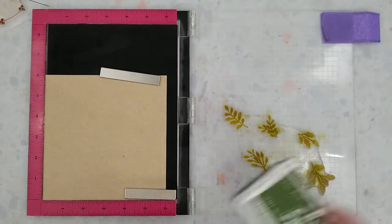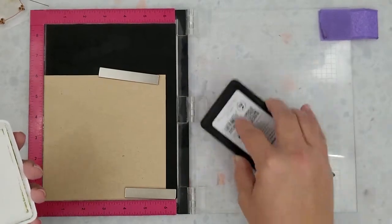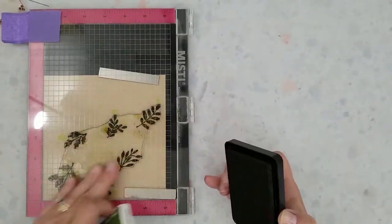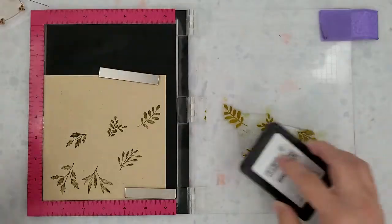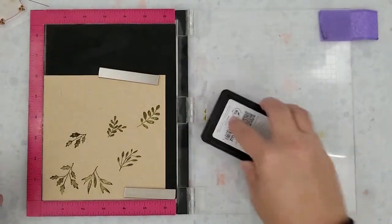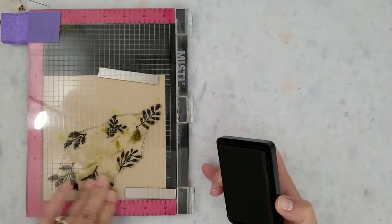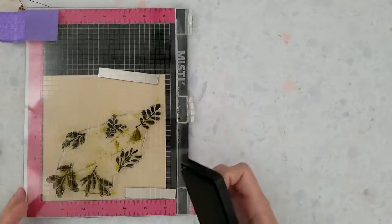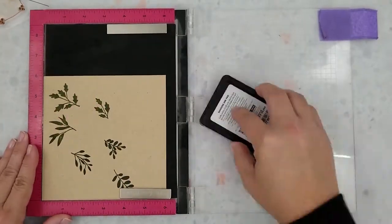To save a little time I already aligned the foliage stamp. I placed a piece of parcel wrap cardstock in my Misti and I'm ready to start stamping. I'll be using Hero Arts dye inks in the colors Forever Green and Soft Olive. I'm going to start by stamping with that Forever Green ink, and you'll notice I'm stamping the images at least two times just to make sure I get a nice solid stamped image.